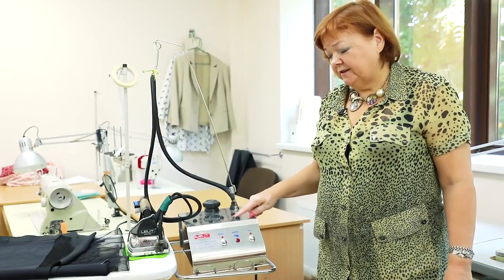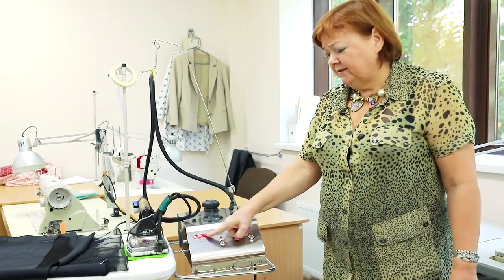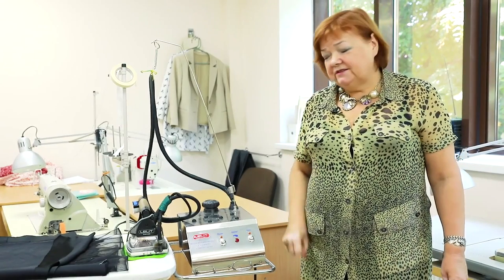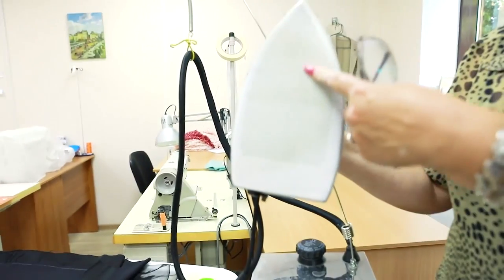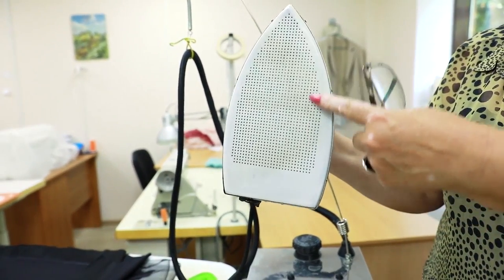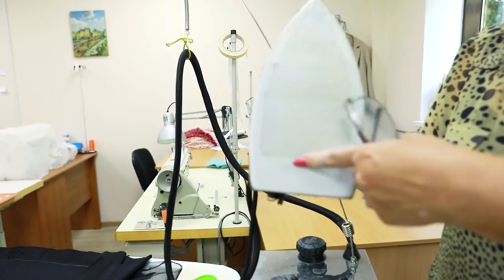Let's have a look at the iron of the second producer, Lilit. This is an Italian brand. I like Silter irons more — they are more reliable. These irons are also pretty good; I can't say that they are bad. After many years of hard work, we agreed that we like Silter irons more. The capacity of this iron is 1 liter. These are modern Italian irons. I strongly recommend using teflon iron shoes — they prevent items from burning or damaging.